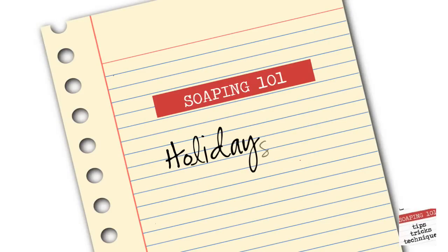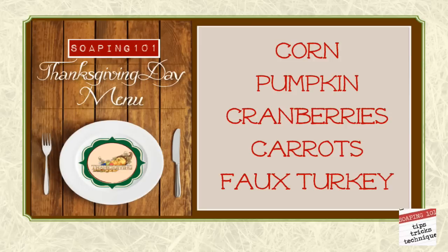Welcome to week 38 of Soaping 101. This week we're getting ready for the holidays, and first up is Thanksgiving. On our soap menu we have corn, pumpkin, cranberries, carrots, and faux turkey. I am a big fan of turkeys, just not on my plate, so faux is the way we will go.